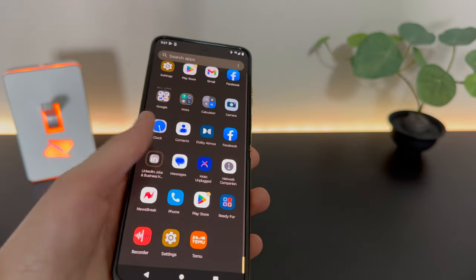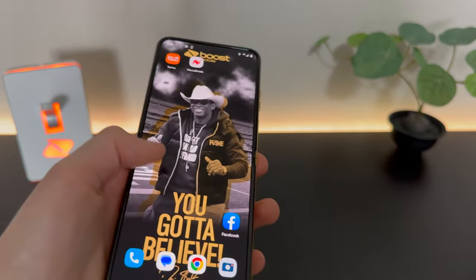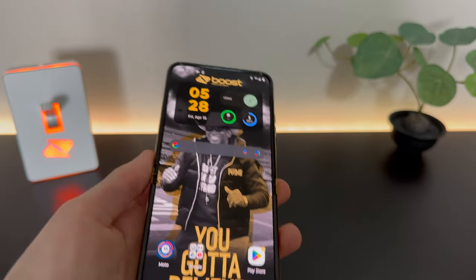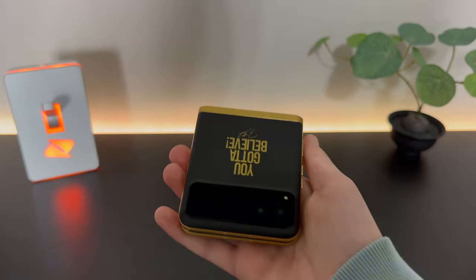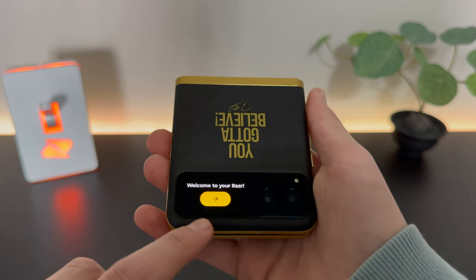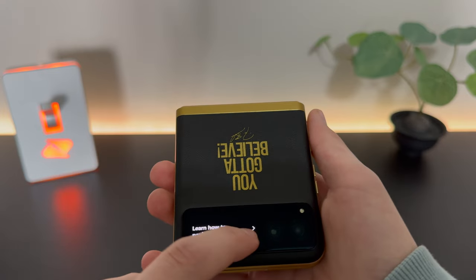Now we're in the UI. We have a couple of pre-installed bloatware apps, because that's just what happens when you buy a phone from your carrier. If we close it shut, we have our cover screen where we can perform some certain functions.